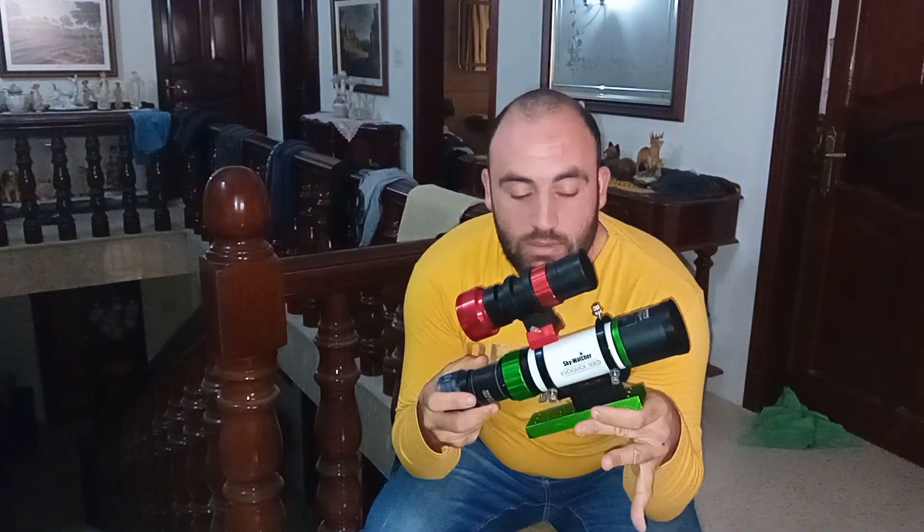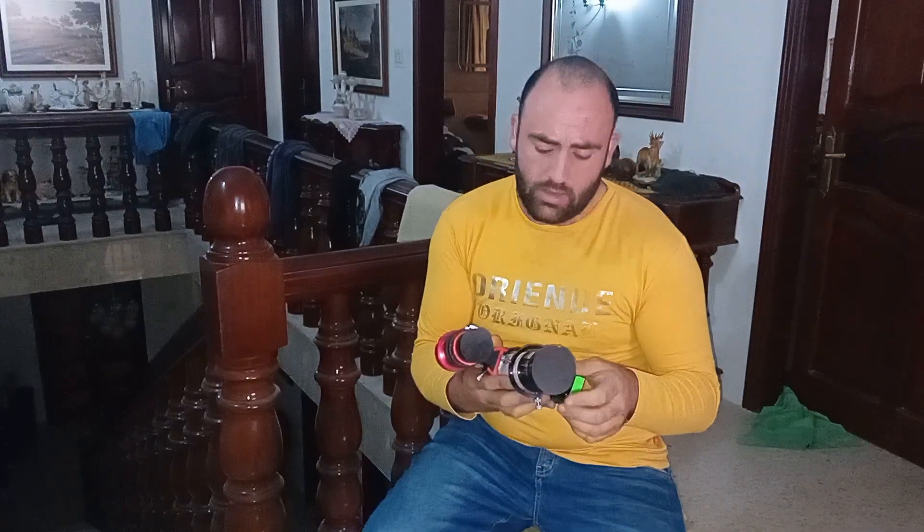Hi guys, I'm going to do a small review on this EvoGuide — the Skywatcher EvoGuide that I have. I bought this more than a year ago.